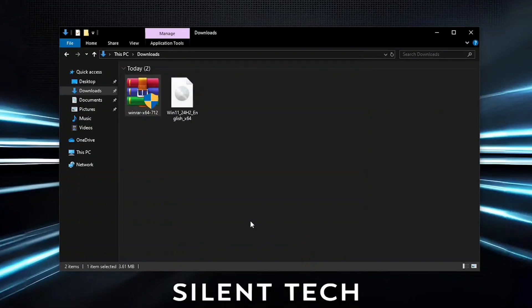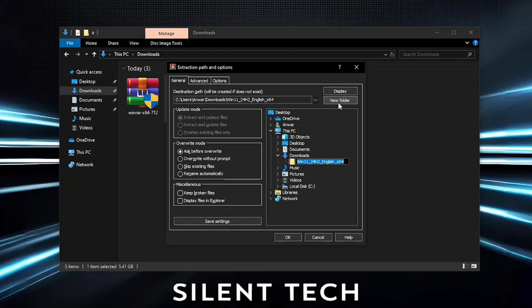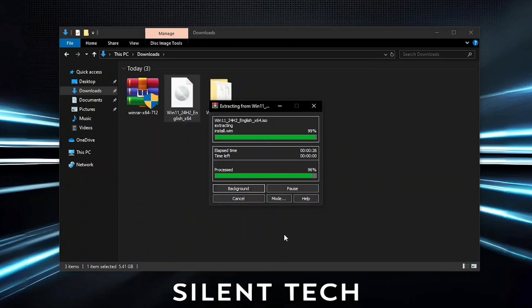Once WinRAR is installed, right-click on the Windows 11 ISO file and choose Extract Files. Create a new folder, click OK, and the extraction will begin. This might take a few minutes.